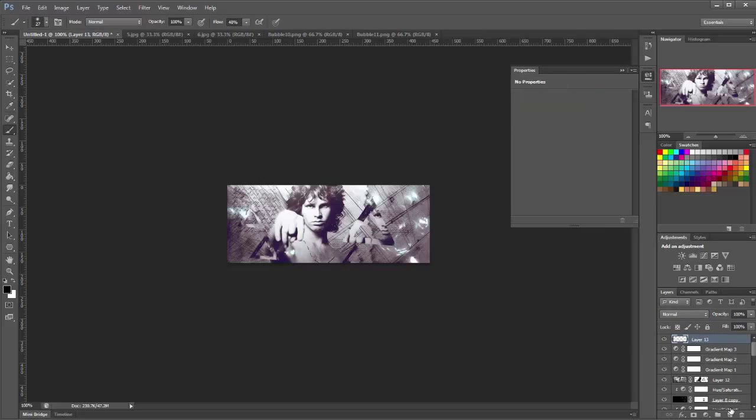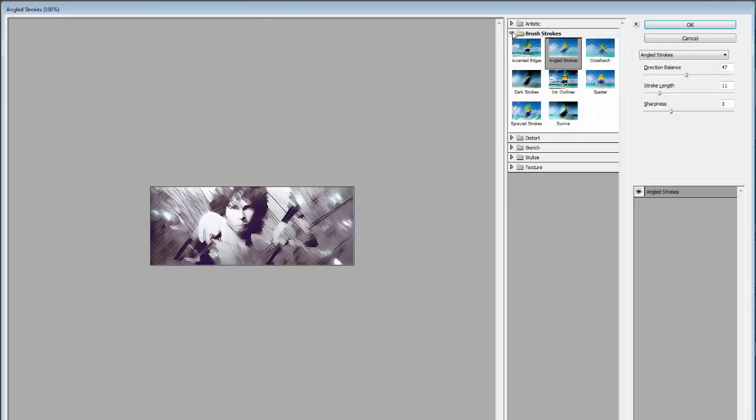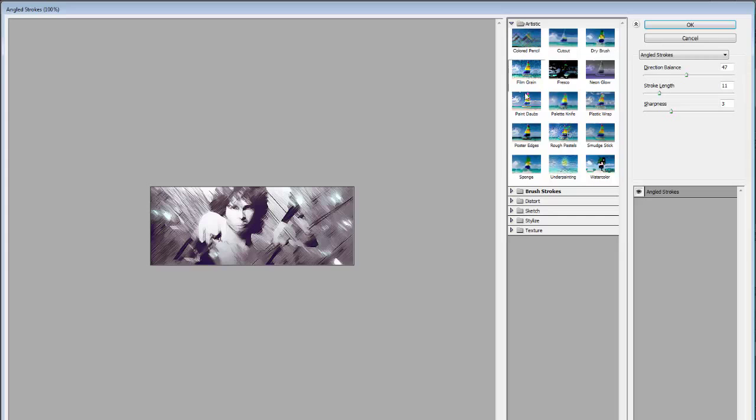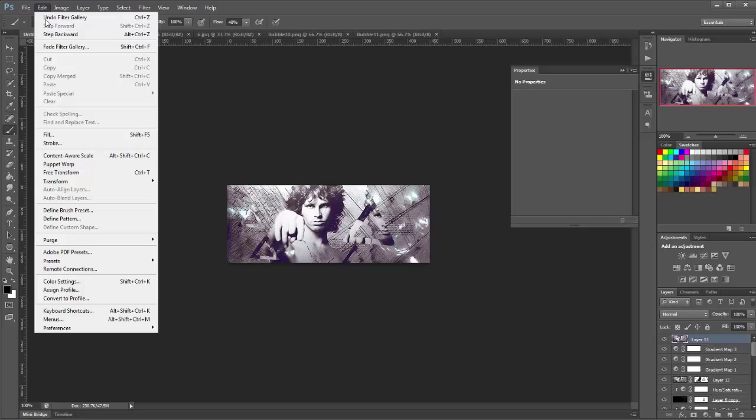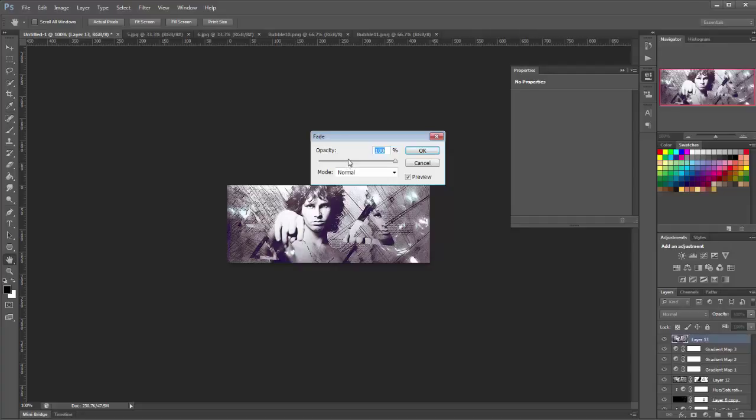Make a new layer on top, apply the image, then go to Filter, Filter Gallery, into Artistic, and choose Paint Daubs with brush size set to 1 and sharpness to 1. Click OK — you'll see it sharpens things up a little bit. If it's too sharp, go to Edit, Fade Filter Gallery, and lower it — about 35% looks okay.